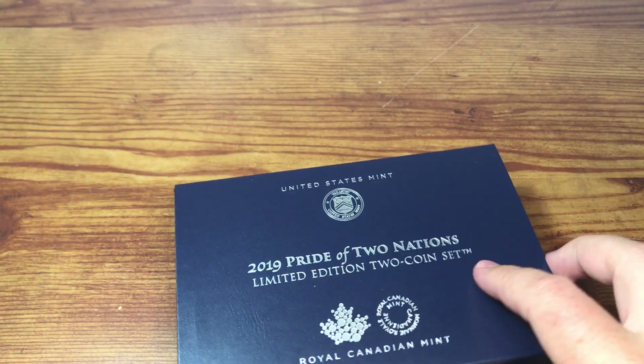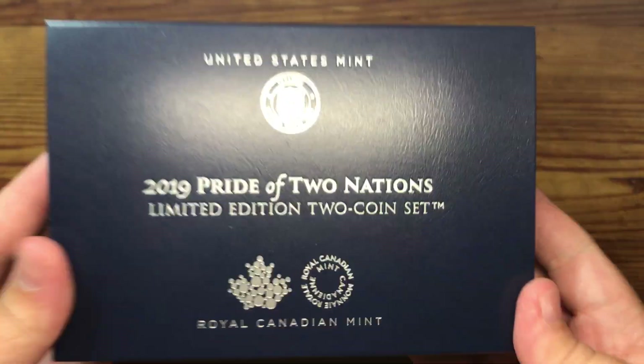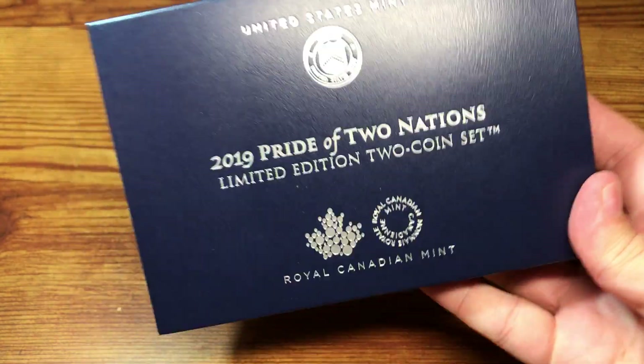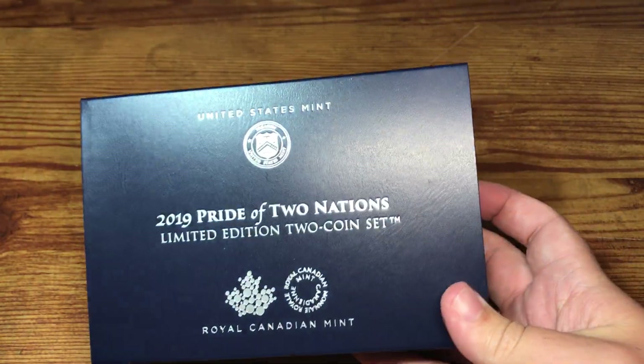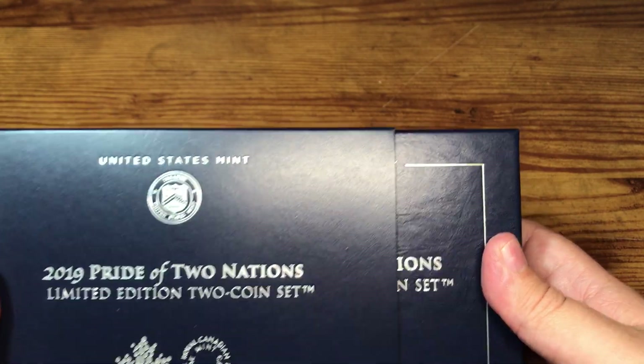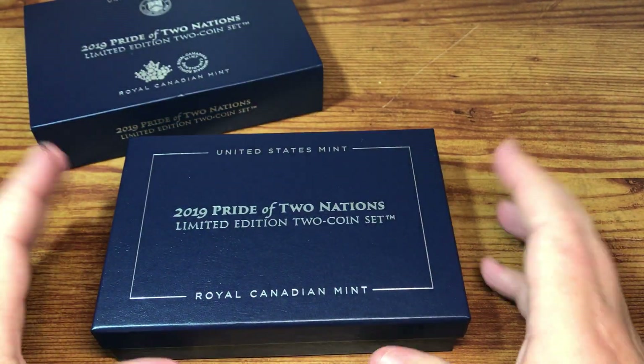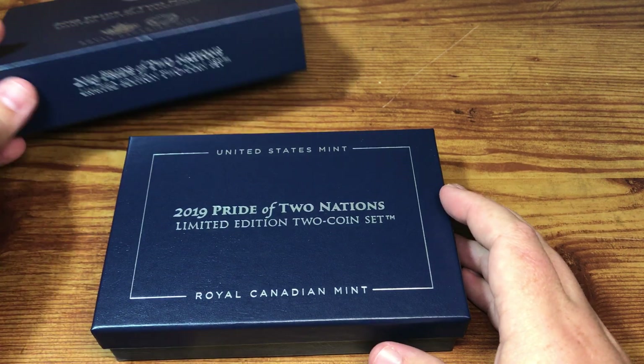I'm sure most of you have seen or heard of this. It's a set with two one-ounce silver coins — one from the U.S. Mint, one from the Canadian Mint — and they both have special finishes on them. The premiums are pretty high, but it's pretty cool that they're doing a collaboration like this.